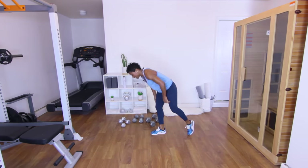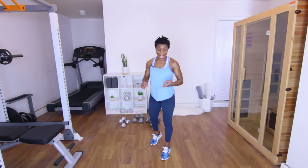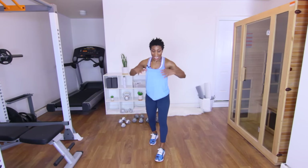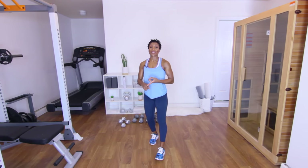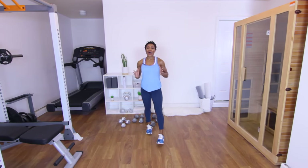Working out does not have to be complicated. It doesn't have to be long — do y'all see how short that workout was? And we worked the entire body. Stretch. Hydrate. Get something healthy to eat. I will see y'all on another day.